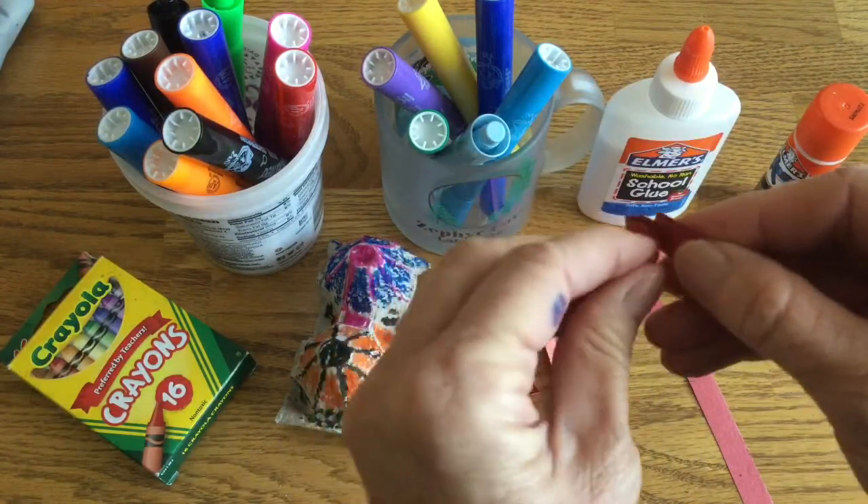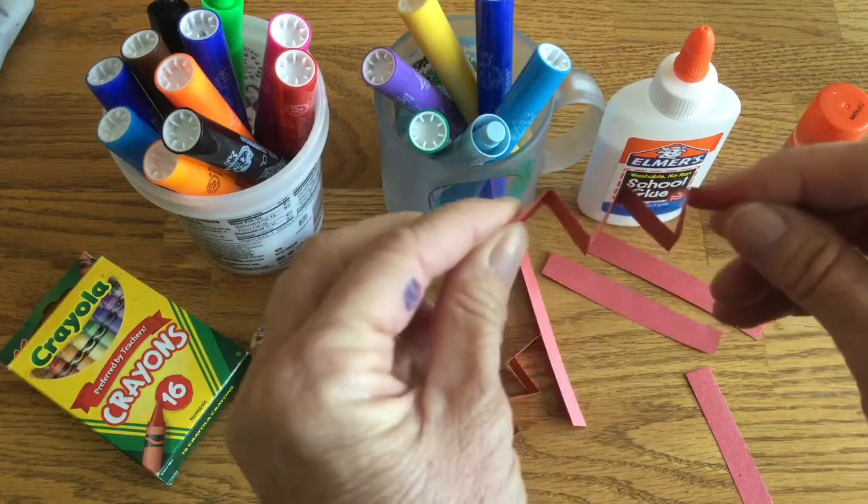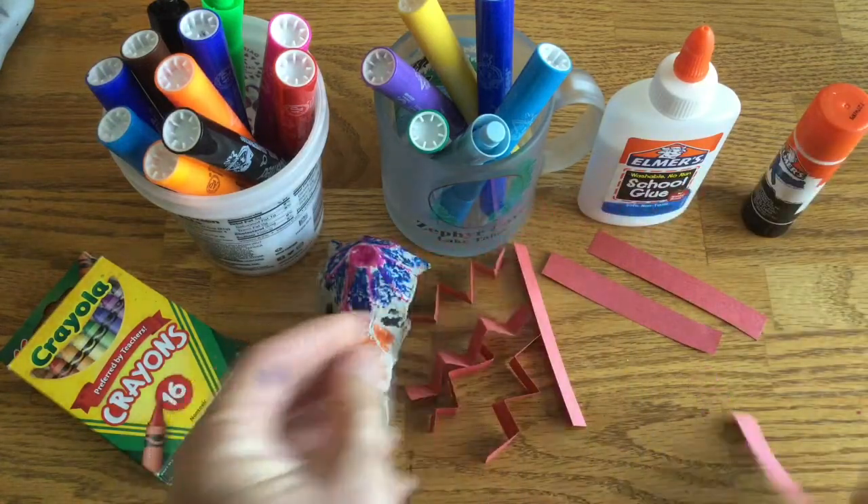So how many legs does the spider have? Eight. So make sure you make eight legs for your spider.